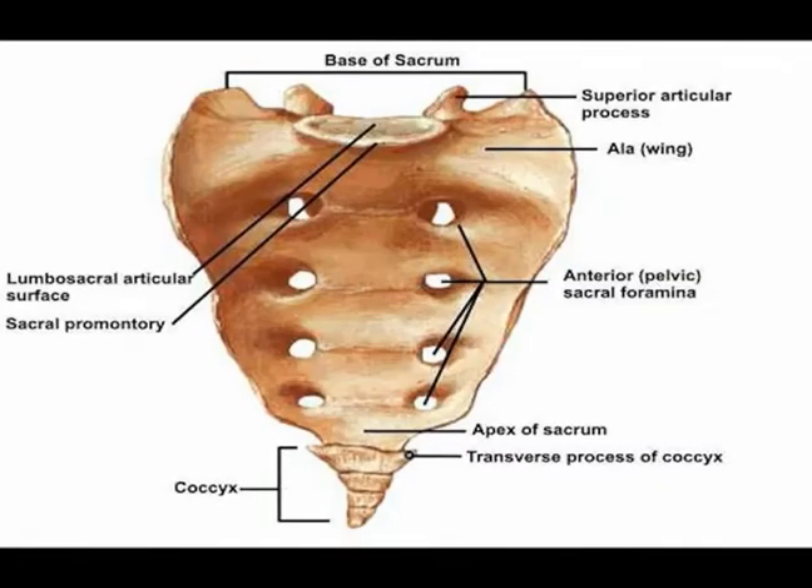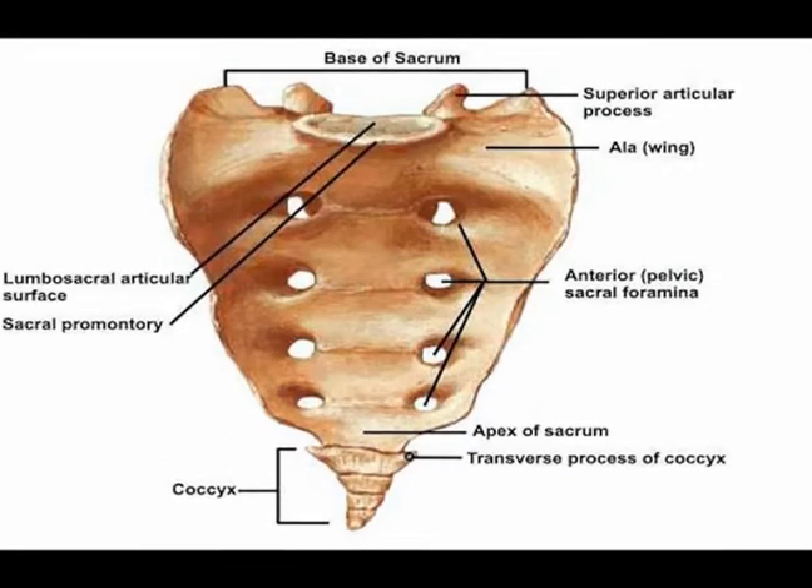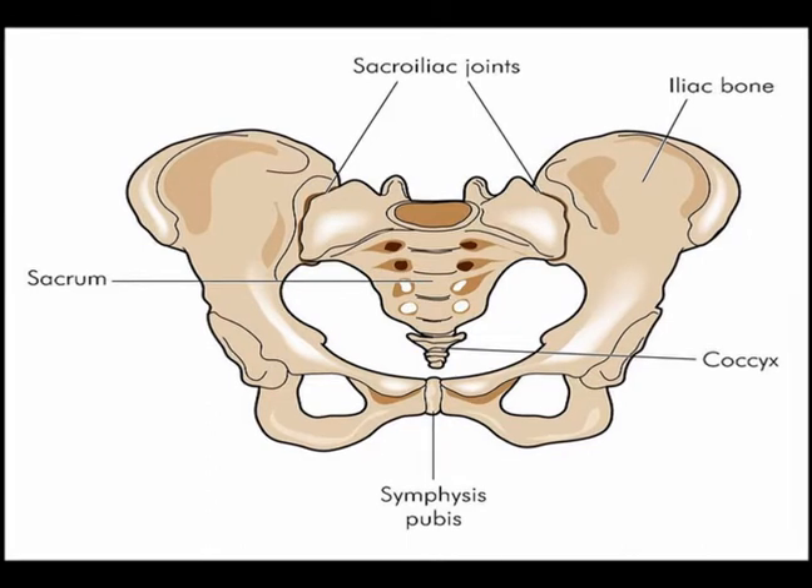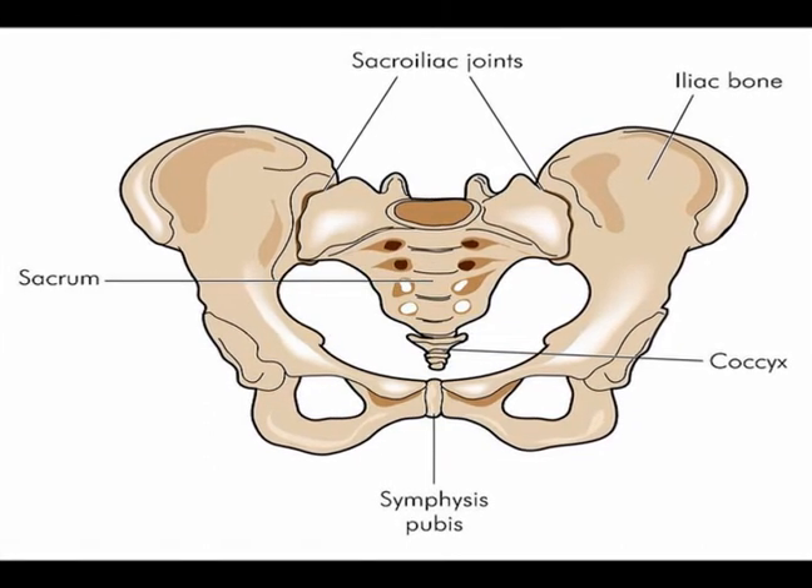The ala, nicknamed the wings of the sacrum, articulate bilaterally with the ilium forming the sacroiliac joints. The inferior aspect of the sacrum articulates with the coccyx.